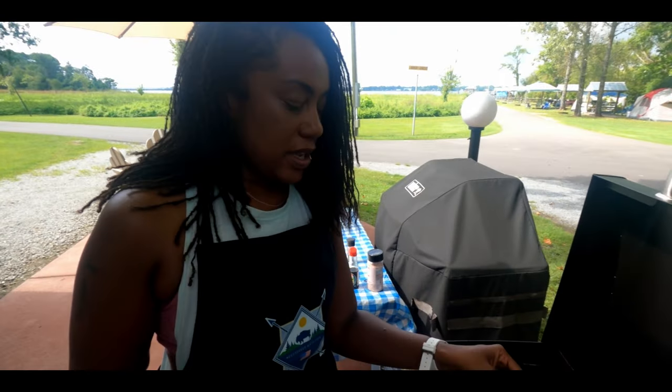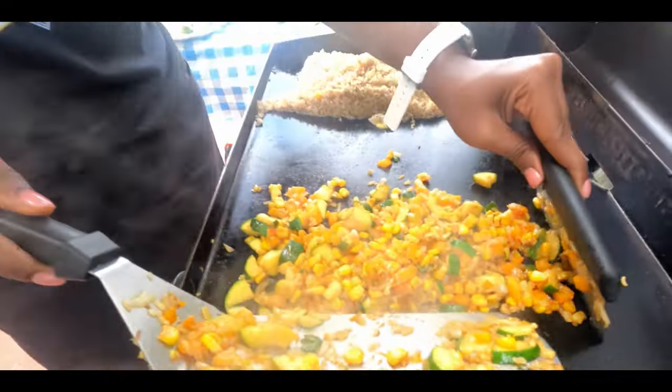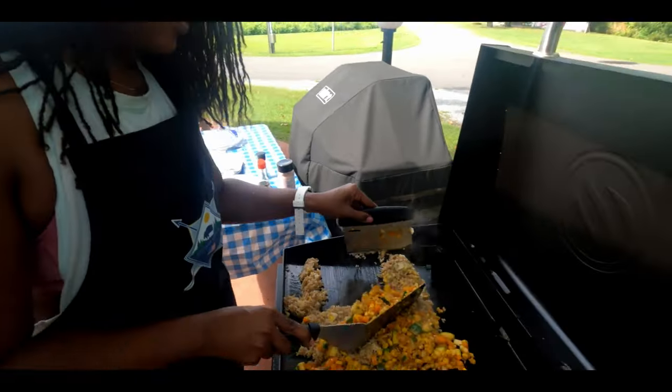All right, so I've been cooking this now over medium to high heat for about 10 minutes, so I'm going to go ahead and mix the two together.